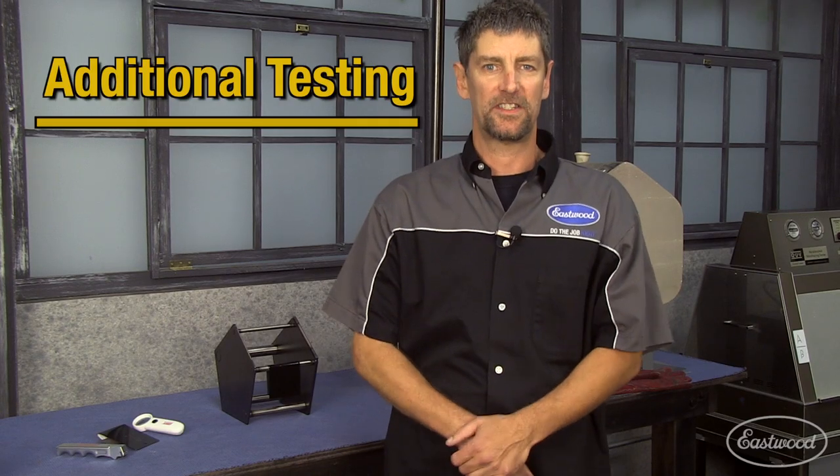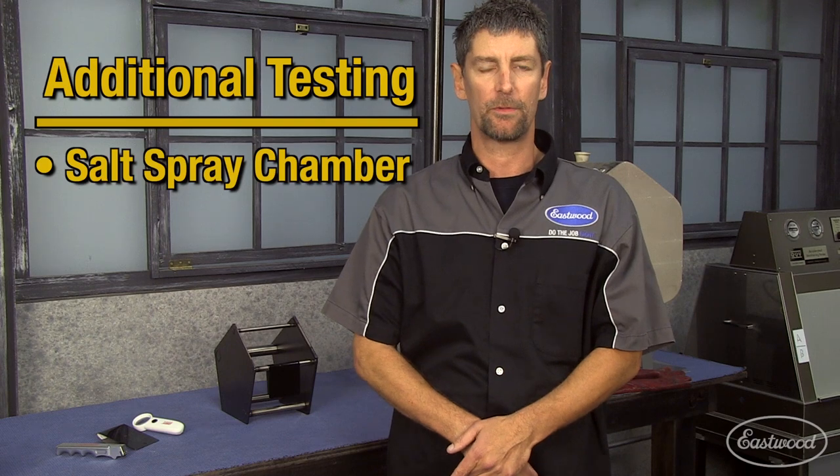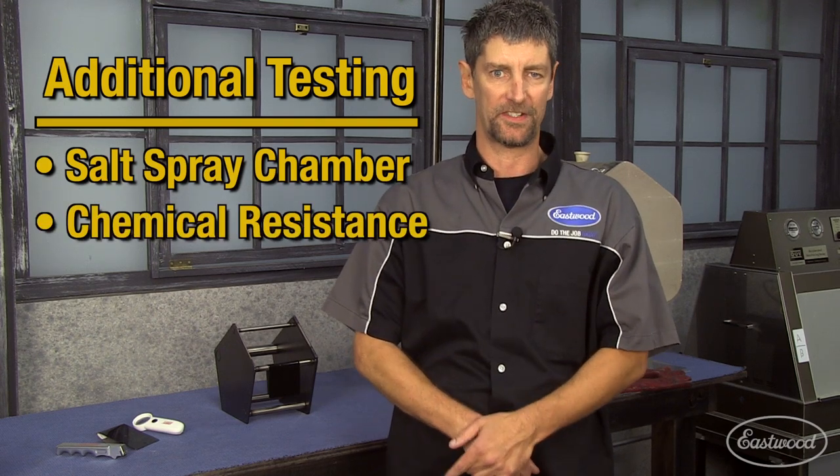In addition to these tests, we also perform salt spray chamber testing as well as chemical resistance testing. This is to ensure you get the highest quality coatings for your automotive needs. Click on the link below today and check out eastwood.com.